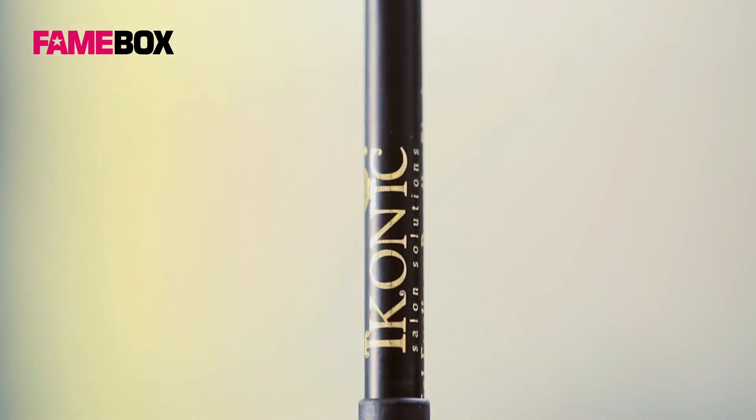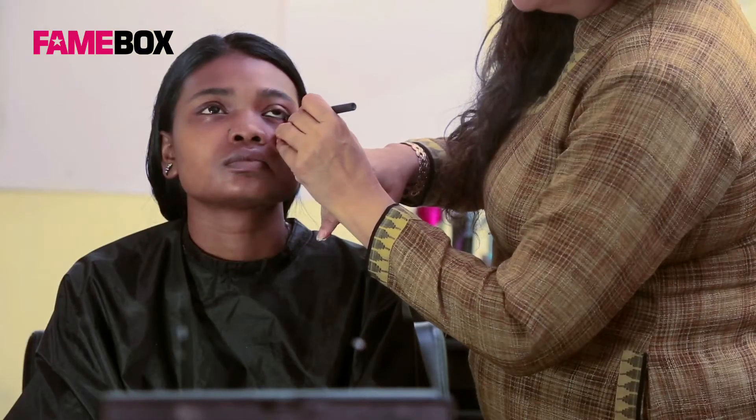Her eyes are filled with kajal and an extended eyeliner accentuates her beautiful eyes.